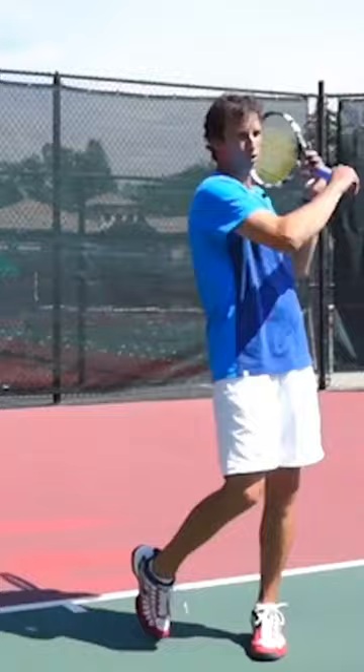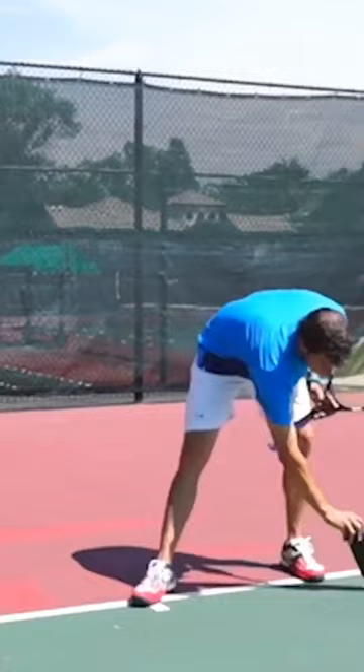Once you get the hang of that, I want you to start in this position and see if you can drop underneath the ball and feel that same feeling of the racket almost touching the ground.